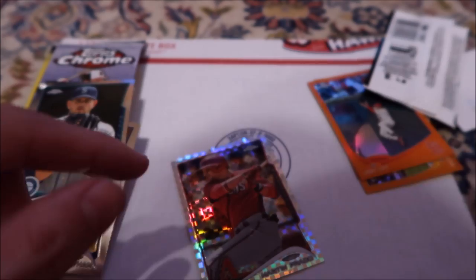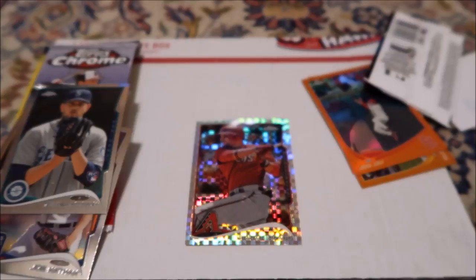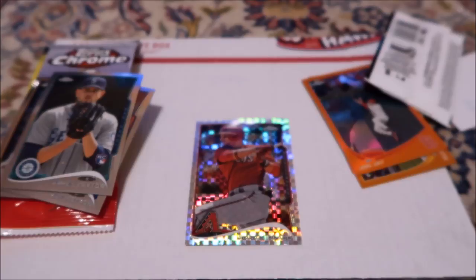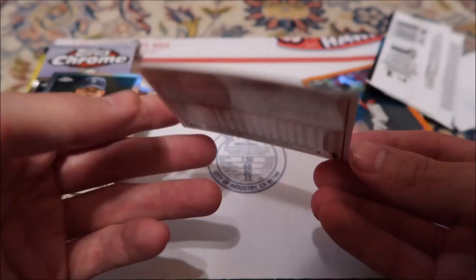Oh my gosh. If I would have opened the pack at the game like I was going to, I would have had this card! I'm so mad right now. That would have been so cool. I'm pretty sure he plays one more game tomorrow for the Hammerheads — one more rehab game. Oh my gosh, that's so upsetting. I should have just opened it at the game. Then we could have got him to sign it right away. That would have been so cool. I'm still happy though — that's a cool refractor card. This one doesn't say it, but I think it has a refractor. I thought we opened up one previously that looked just like this.